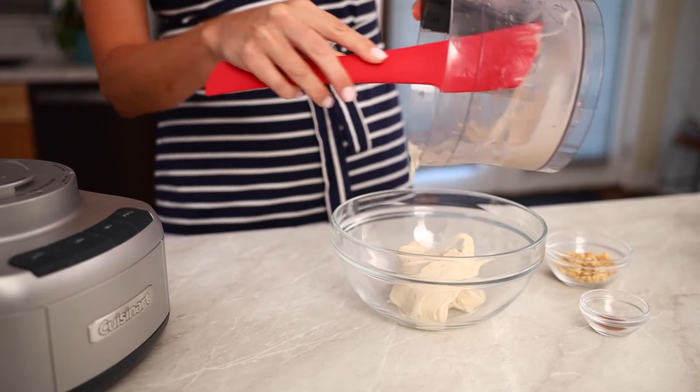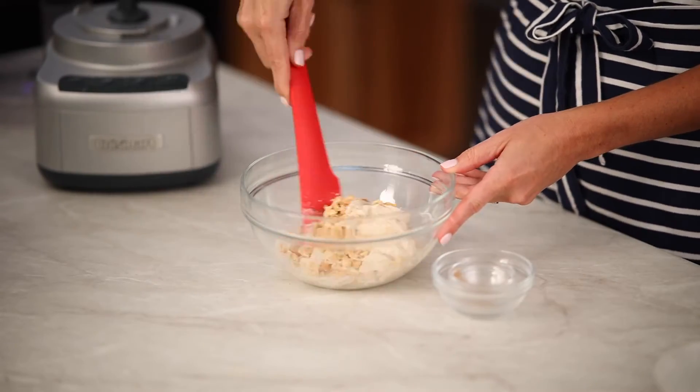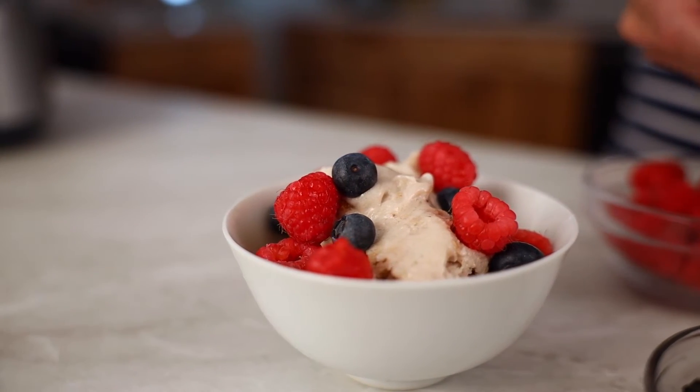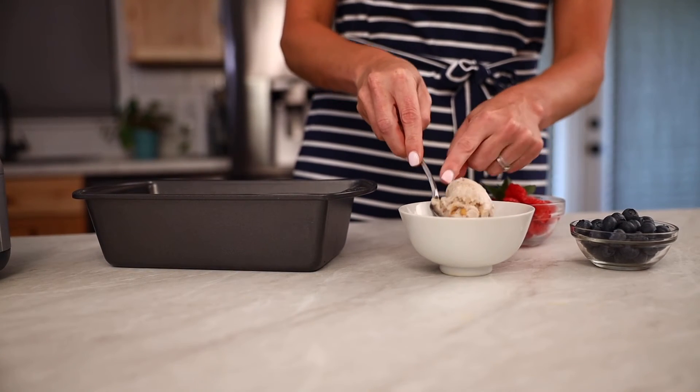Next, transfer the banana mixture to a medium bowl and stir in the peanuts and nutmeg. Our last step is to divide the mixture into four bowls and add the fresh berries. You can also save it for later by placing your banana mixture in a loaf pan, allowing a couple of hours to freeze, then scoop and enjoy.